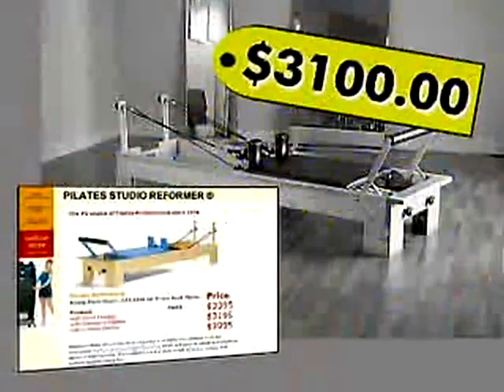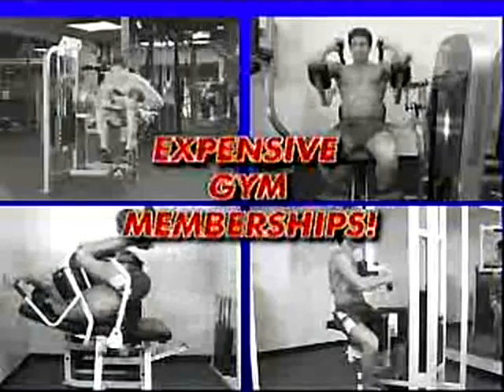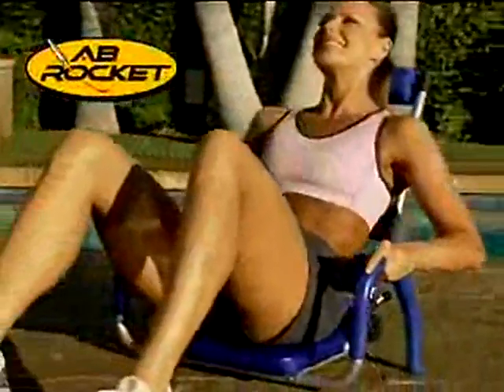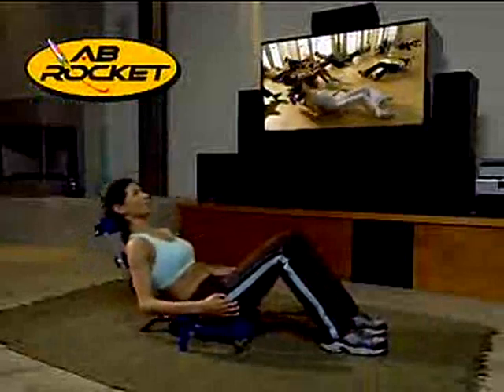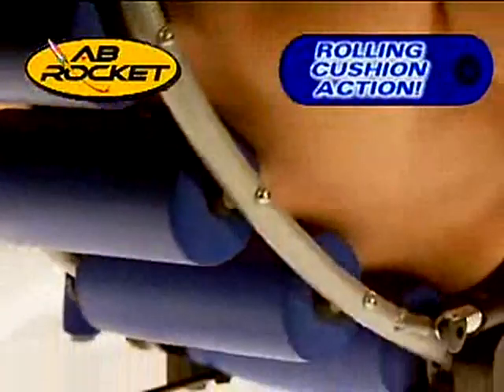Why spend thousands on Pilates equipment that can take up an entire room, or buy expensive gym memberships to use complicated, bulky ab machines? When the one portable Ab Rocket machine trains your abs while you rock out, watch TV, and get a massage with rolling cushion action at home — all for just a small fraction of the price.